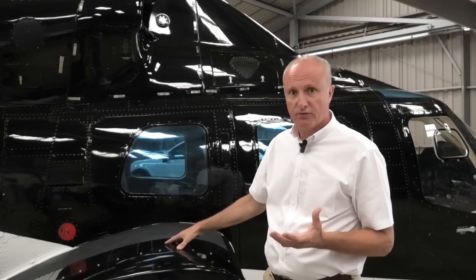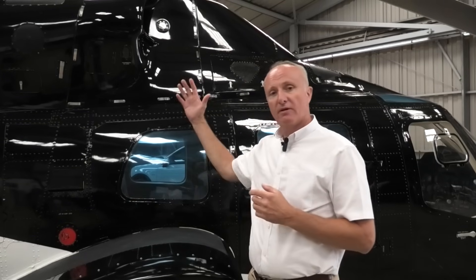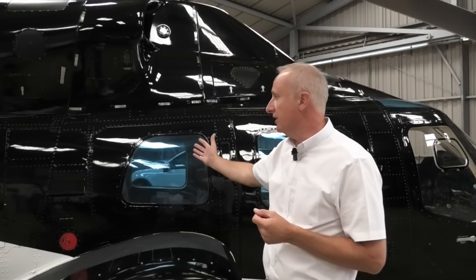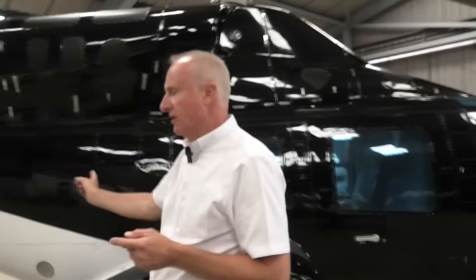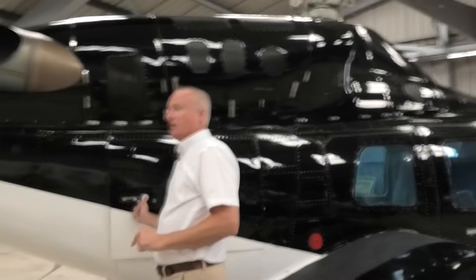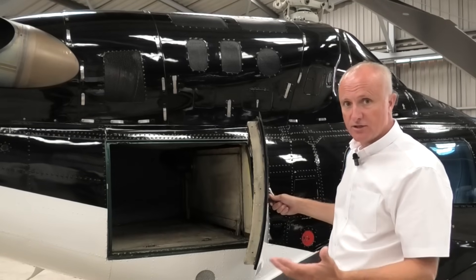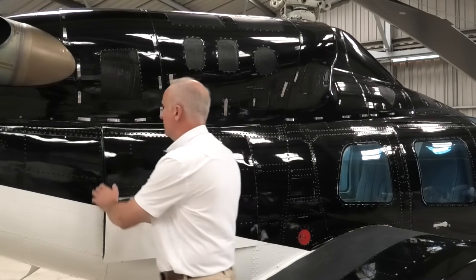It's powered by two Lycoming LTS-101 engines, around about 600 shaft horsepower each. There are two fueling systems on it — this is the main tank on this side, and we have an auxiliary tank on the port side. There's also a good-sized boot for the day. Sadly, this one doesn't have its carpet in today, because this actual 222 isn't serviceable as of today, but we're going to get on to that. A large aircraft needs a large boot, as we spoke about on the 429.